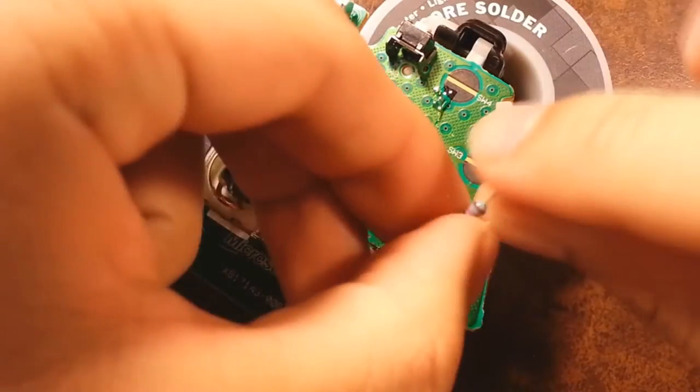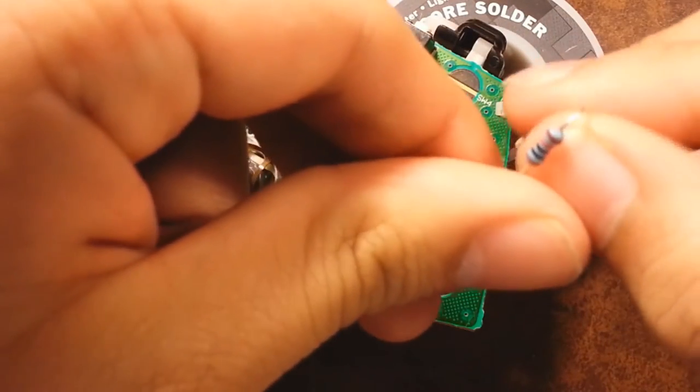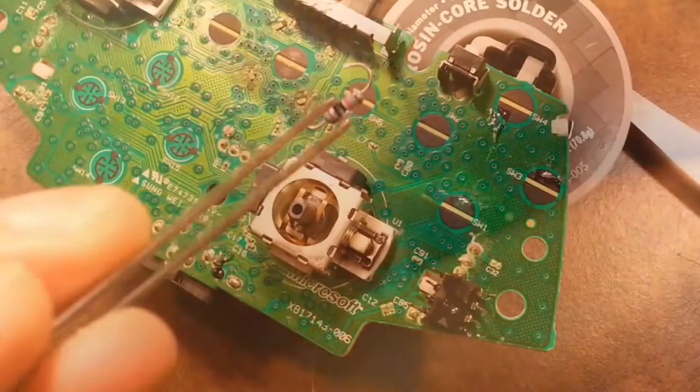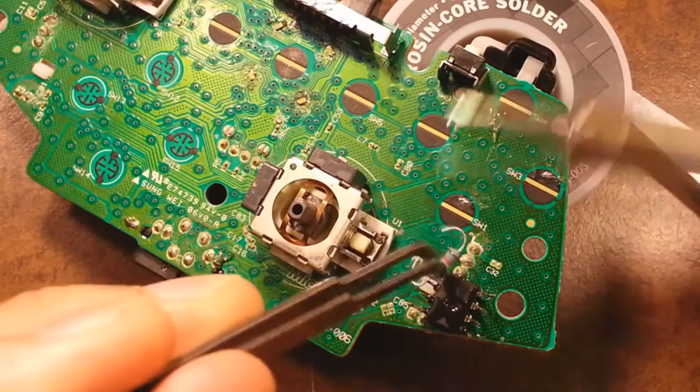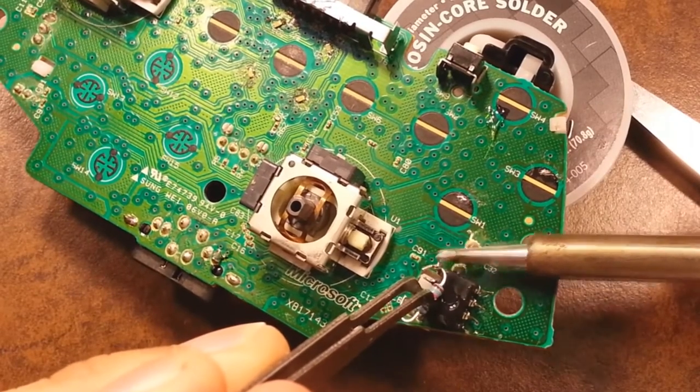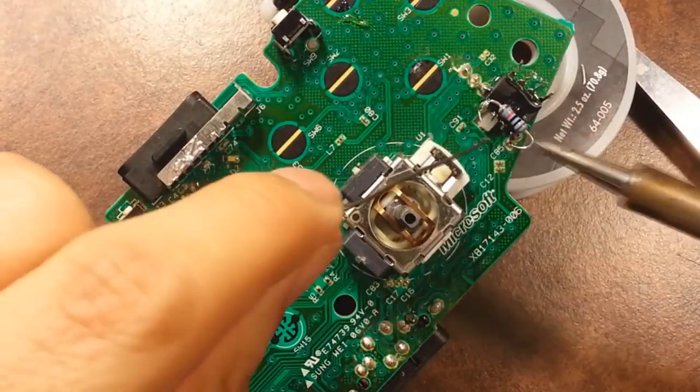Once you're done with that, you're gonna bend hooks on top of the 10k ohm resistor — the blue one — and cut a piece off both sides until it looks right. Then solder each side to pin number one and pin number four.